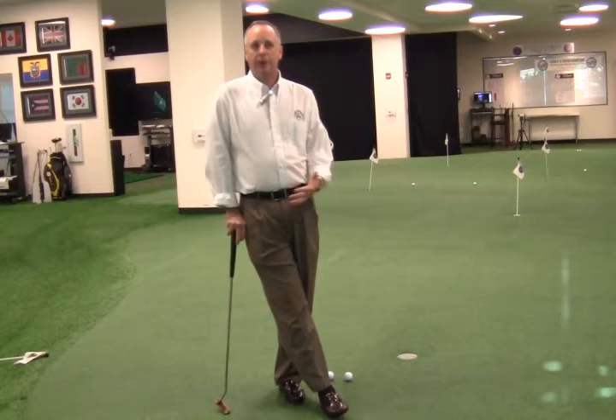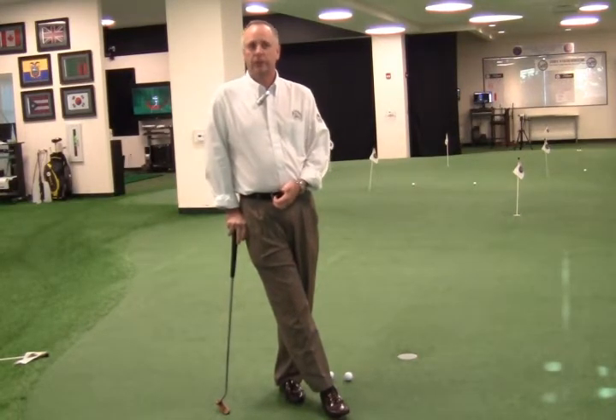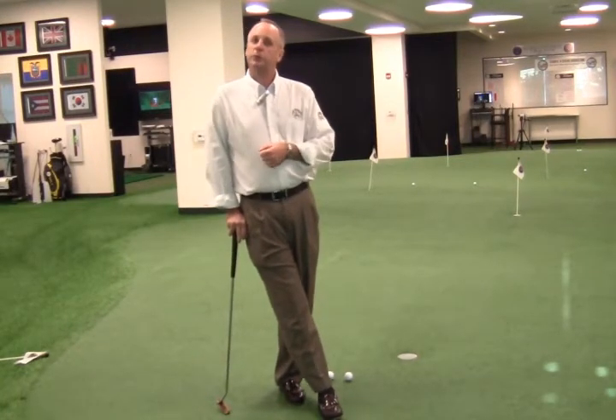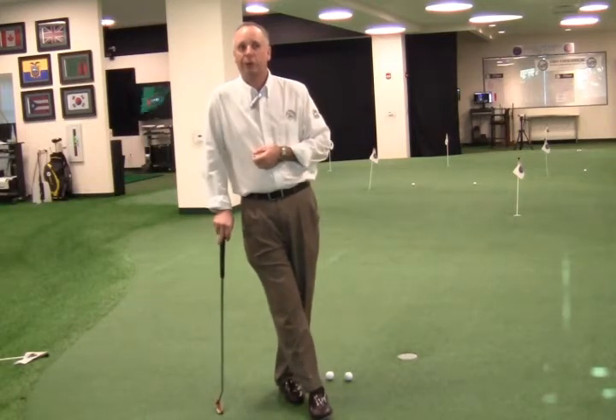Essentially, it's one of two areas that I stress to my students about what they should be practicing, because if you're really good at lag putting — and in other videos we've talked about short putting — well, you've pretty much got it nailed down if you're good at both.